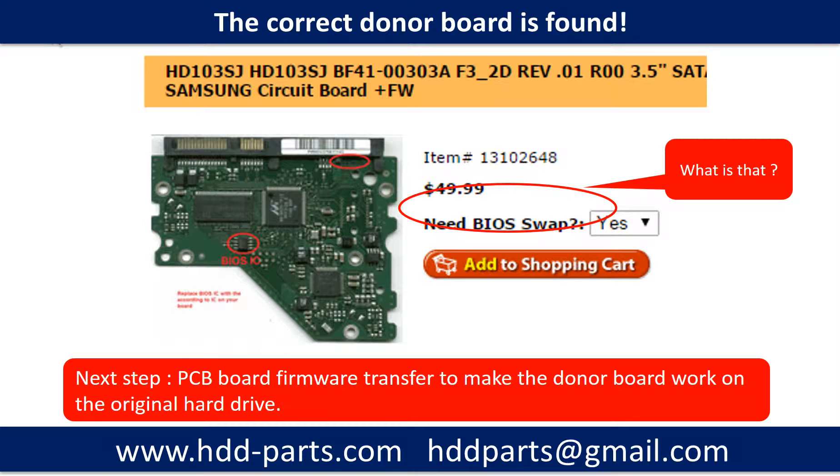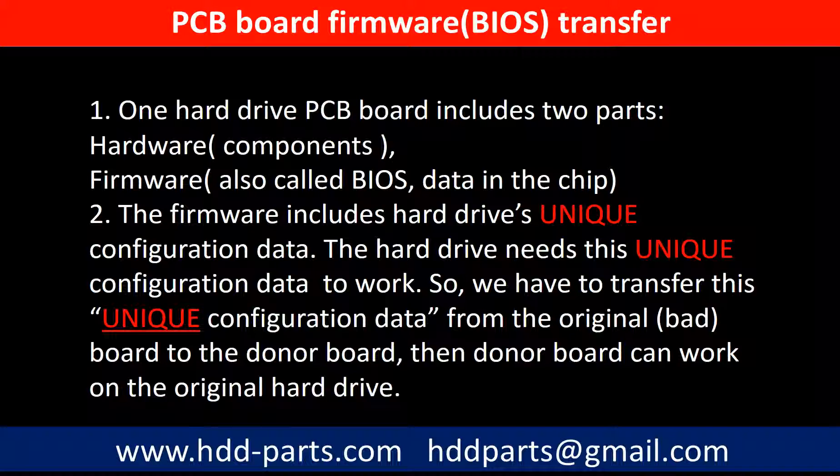We found the correct donor PCB board for the hard drive, but this is only the first step. The next step is we have to do the PCB board firmware transfer to make the donor board work on the original hard drive. This is necessary because for this model hard drive, one PCB board includes two parts: hardware and firmware. The PCB board firmware includes the hard drive's unique configuration data, and the hard drive needs this unique configuration data to work. So we have to transfer this unique configuration data from the original board to the donor board, then the donor board can work on the original hard drive.